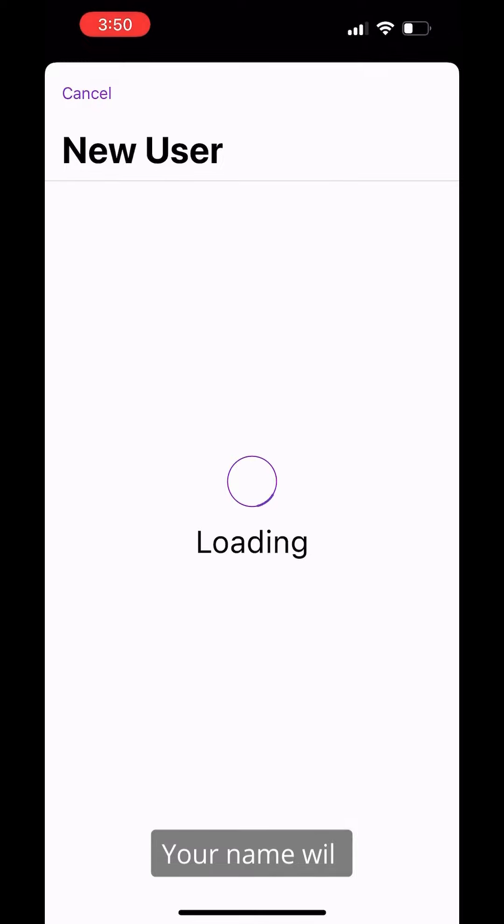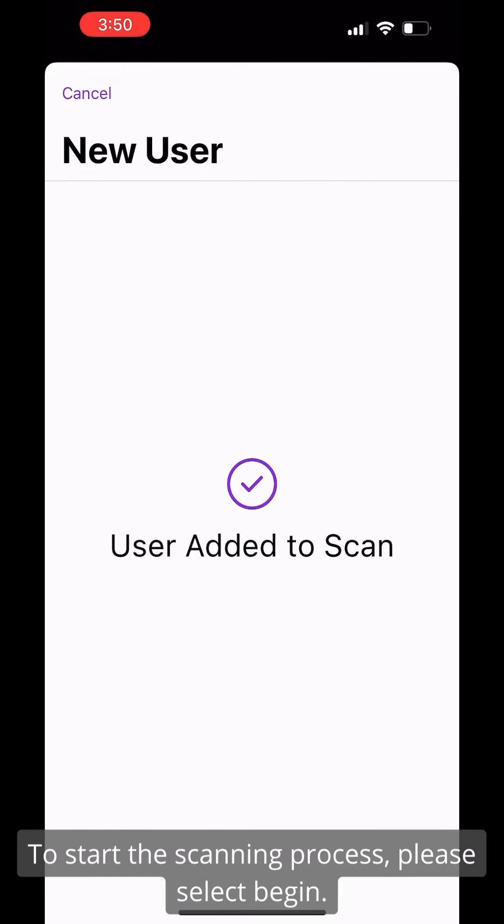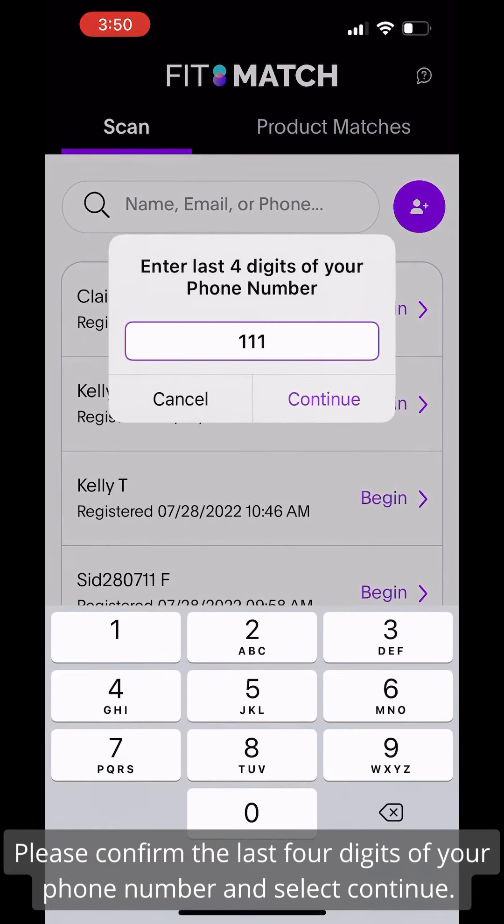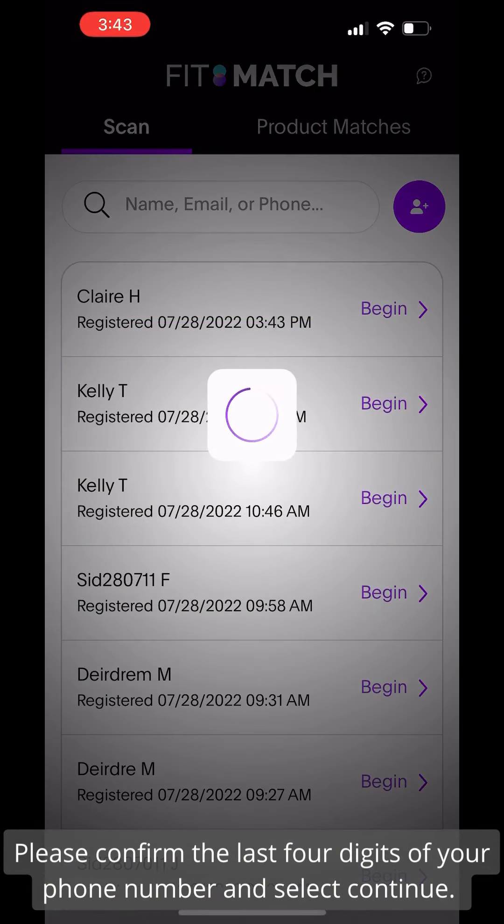Your name will be added to the waitlist. To start the scanning process, please select Begin. Please confirm the last four digits of your phone number and select Continue.